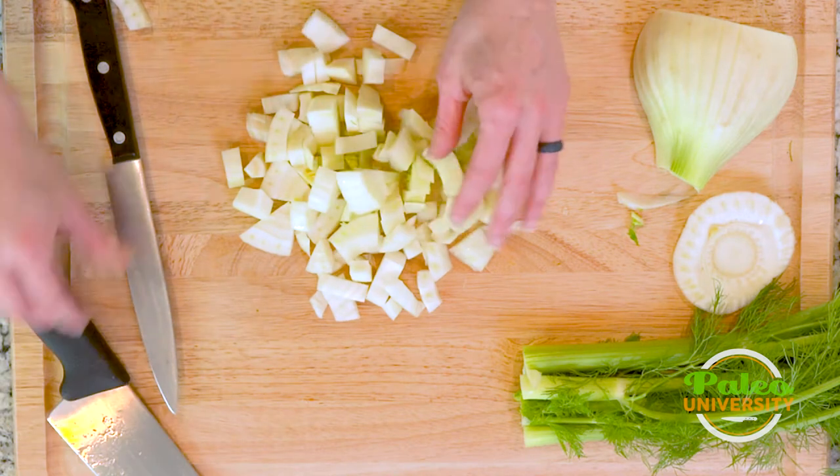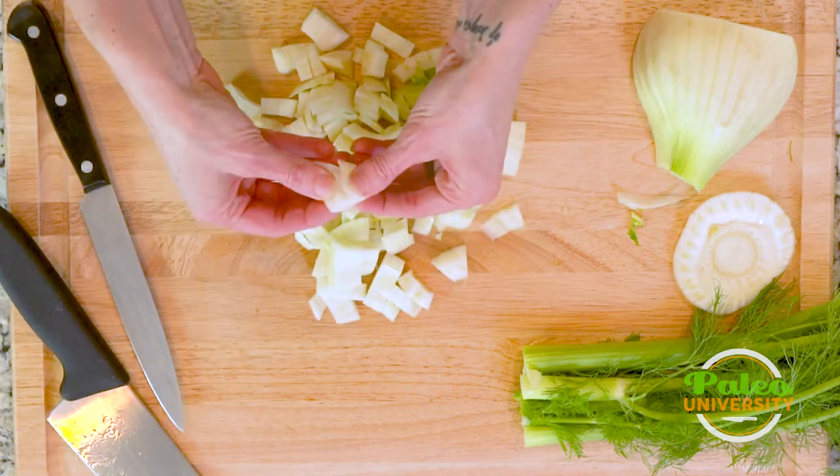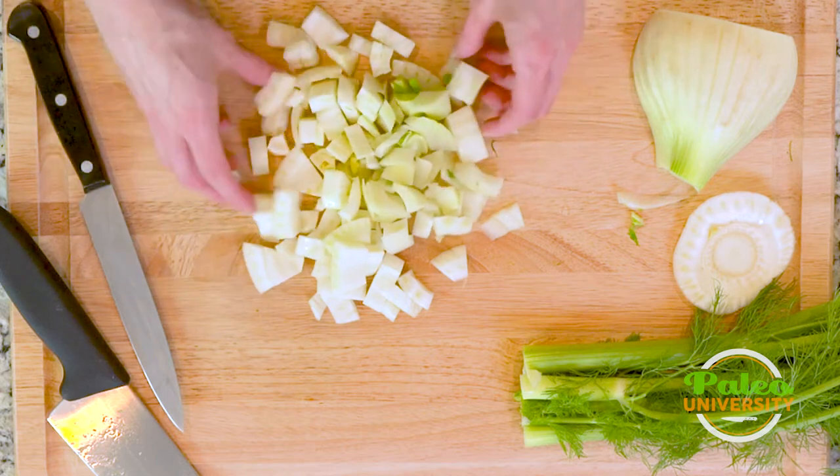And some big pieces — nice big chunks. Got some really pretty fennel. I can smell the licorice already.